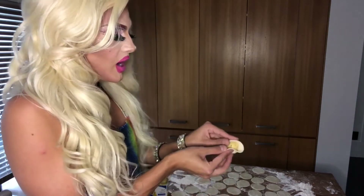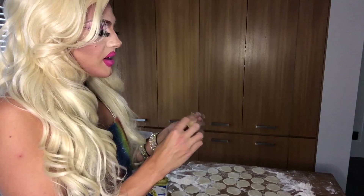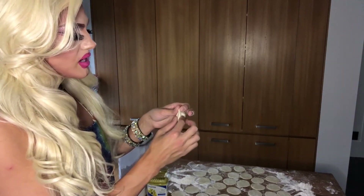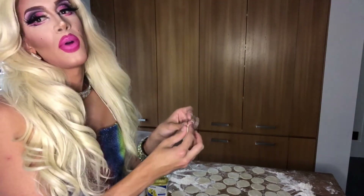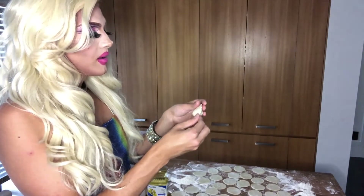Fold your dough up and over and give a little pinch in the center. The important thing is to make sure that your filling is stuffed inside and not poking through. If it is poking through, once you throw them in the boiling water they will open up and fall apart — you do not want that.